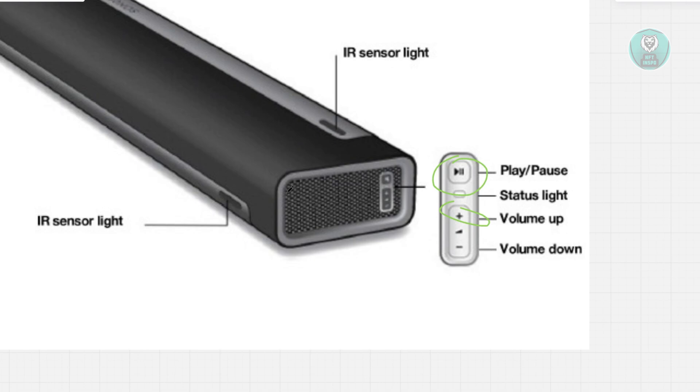Now, while holding both these buttons, you want to plug the Playbar back into the power source. Keep holding the buttons until the light on the Playbar changes — it will start with white, then turn orange, then finally green. Once the light turns green, you can let go of the buttons. At this point, your Playbar has been factory reset.